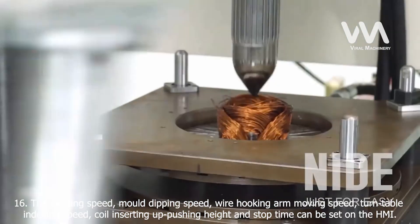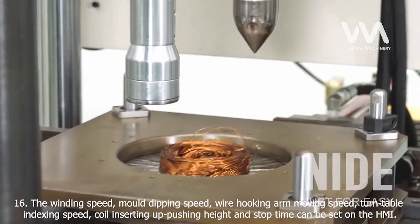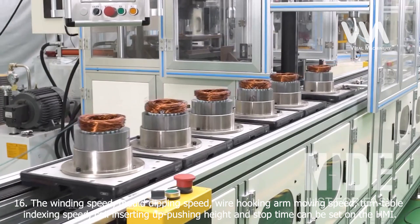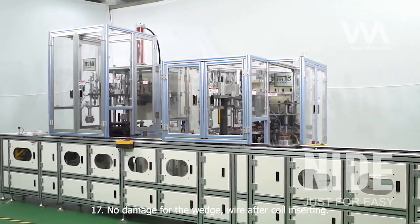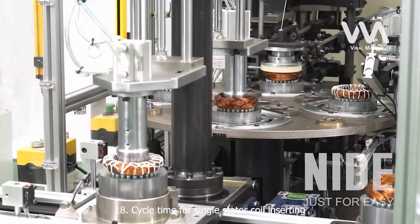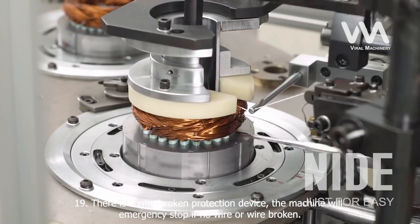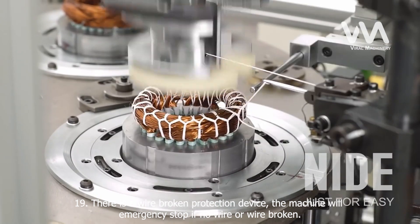16. The winding speed, mold dipping speed, wire hooking arm moving speed, wedge making speed, turntable indexing speed, coil inserting up-pushing height, and stop time can all be set on the HMI. 17. No damage to the wedge or wire after coil inserting. 18. Cycle time for single stator coil inserting. 19. There is a wire broken protection device. The machine will emergency stop if there is no wire or if the wire is broken.